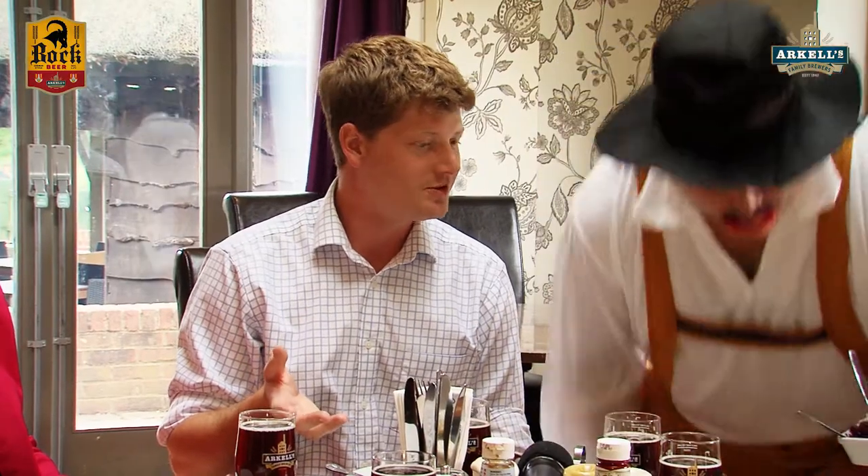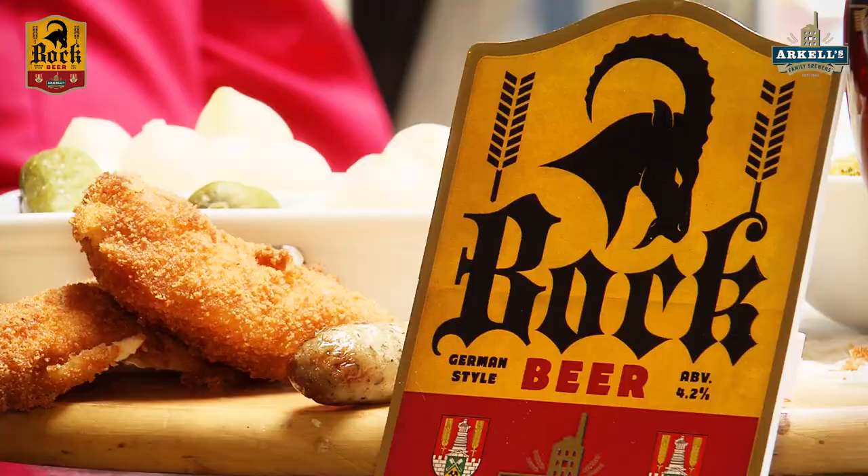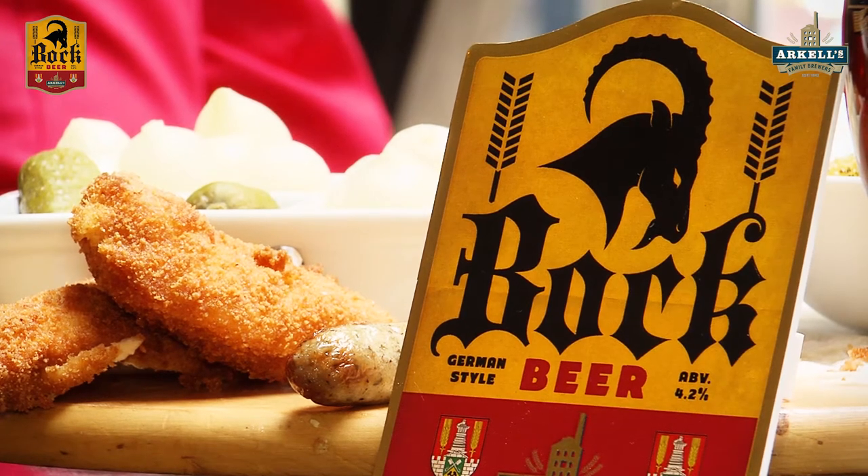One thing to remember about food matching, team, is that it's totally subjective. You might not agree with me — if it tastes good and you like it, then it's a win, isn't it? And you can't get much better than that. Excellent.